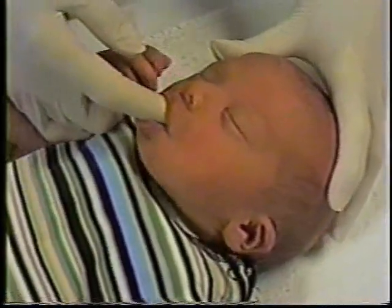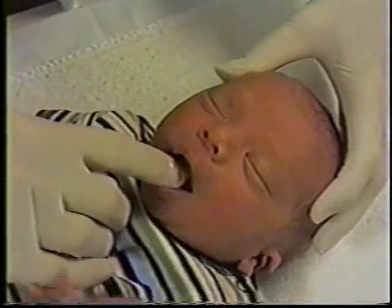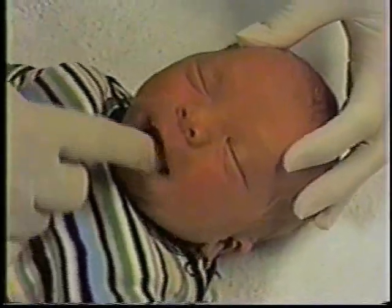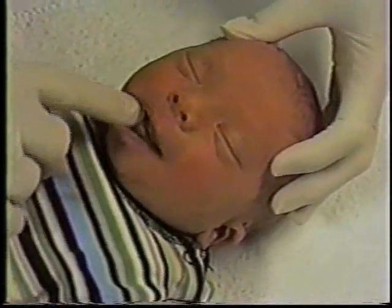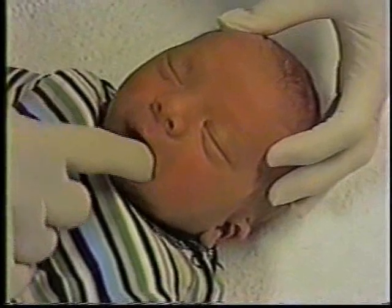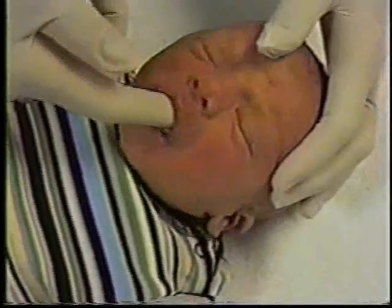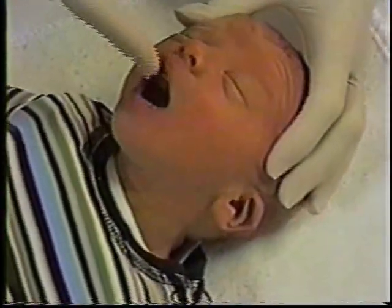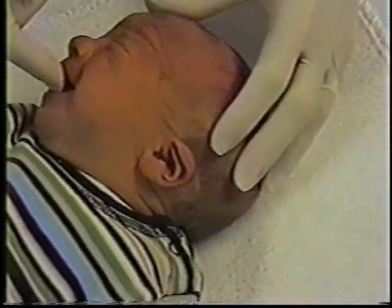We do the function items first because the baby can usually cooperate better with the function. The first is lateralization — we want to see if the baby can move the tongue back and forth from side to side. Sometimes they can move the body of the tongue but not the tip. That is done by putting the finger on the gum line and seeing if the baby would normally follow the finger across from side to side. He doesn't seem to be doing that at all, so he would get a zero for that.